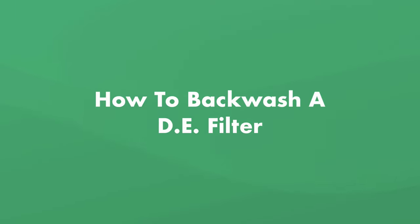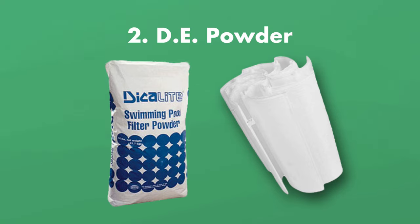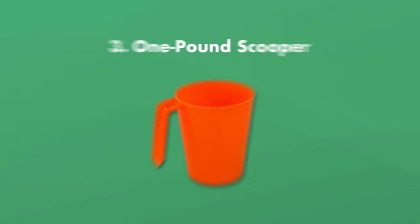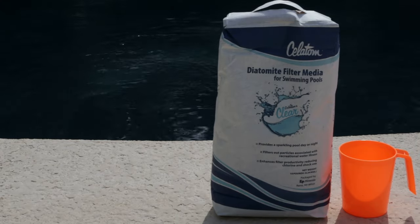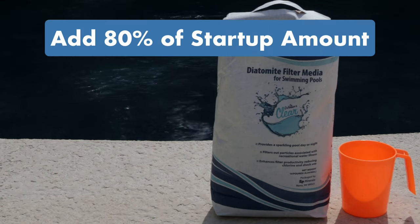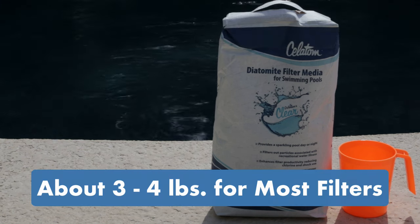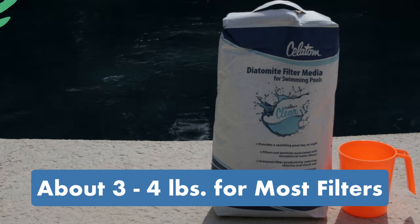Here's how to backwash a DE filter. Before you get started, you'll need: a backwash hose; diatomaceous earth powder, which attaches to the DE grids inside the filter creating a DE cake that helps filter out fine particles; and a one-pound plastic scooper for measuring DE powder. Backwashing won't remove all the DE powder in your filter, so you only need to add about 80% of the amount you'd use for a new filter. Most standard-size DE filters need about three to four pounds of DE powder replaced during backwashing.